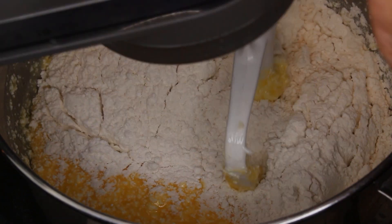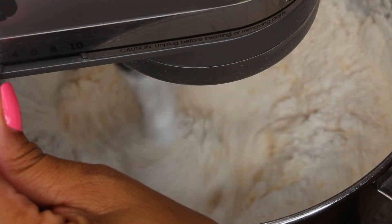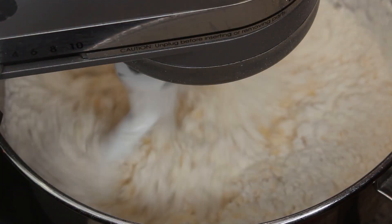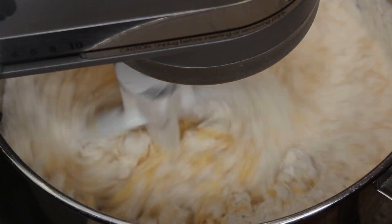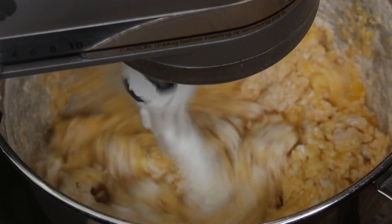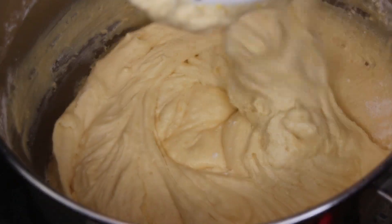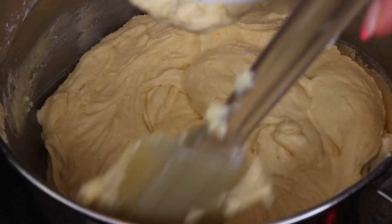Now I've just added in all of the flour. When I say this is a simple pound cake, it's simple because some pound cakes require you to switch between the dry and the wet ingredients, but we're not doing that. We're keeping it very simple and easy — we're just going to stir this to combine, and guess what, the batter is done!